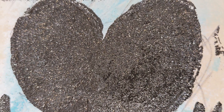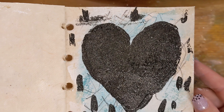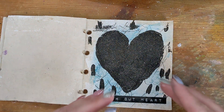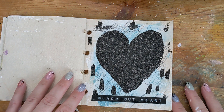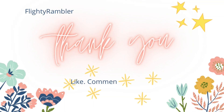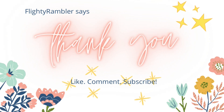I encourage you to hit that like button and subscribe to my channel if you haven't already. Just a note that I have an Etsy shop listed in the description box below — it has over 120 items now and I'm just pushing forward with it. Please go ahead and check that out, let me know what you think, and until my next video, bye bye!